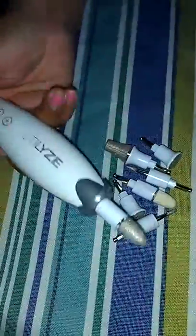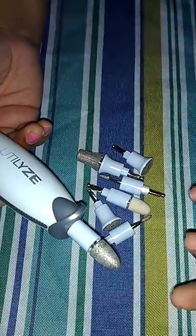Hi everyone, this is my video review on this nail drill kit. It is very high powered — it is like the professional ones.